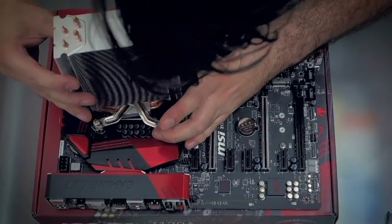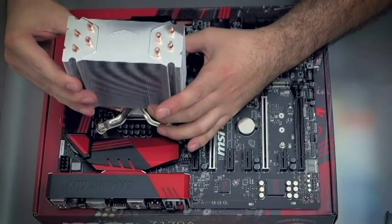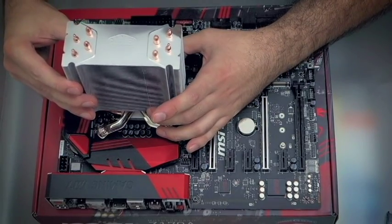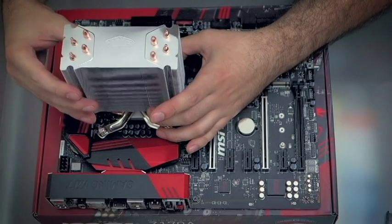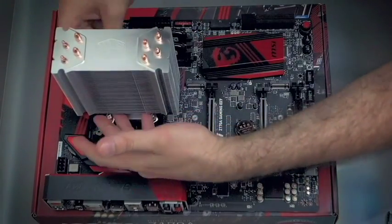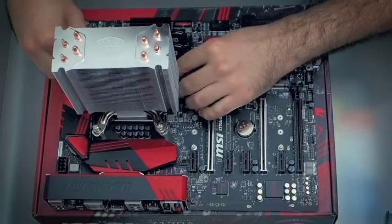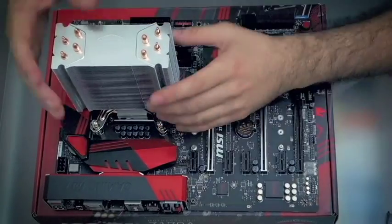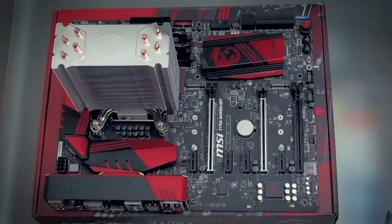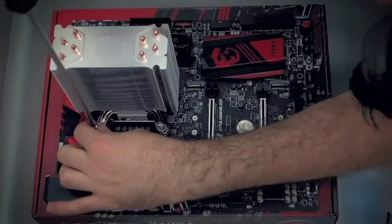Don't worry if you don't get it right the first time — just make sure you don't lift the cooler off the CPU, otherwise you'll have thermal paste all over the place. Next, screw the cooler in place in a crisscross pattern so that it sits in evenly.